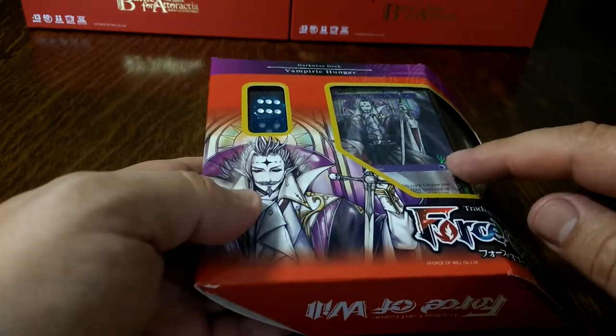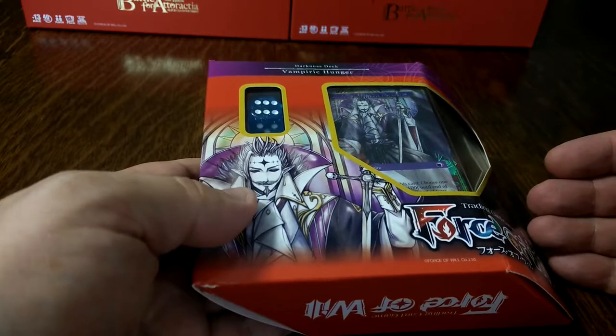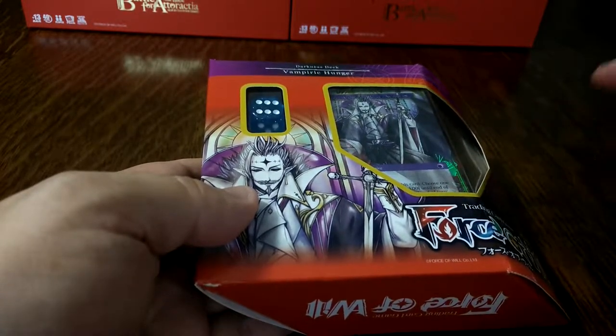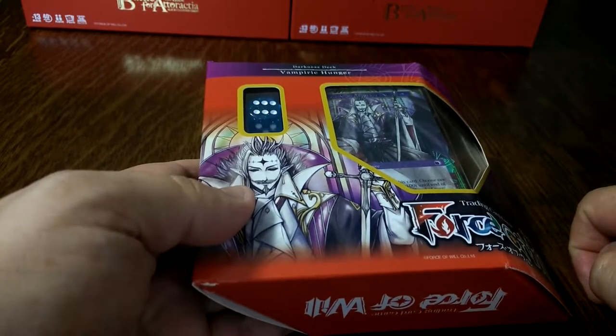The deck is split into two — you've got a set of foils and a set of regular cards. So apart from your J-Ruler, I believe you get two of each card as foils and two of each card as regular cards. Let's get the deck open and have a look.